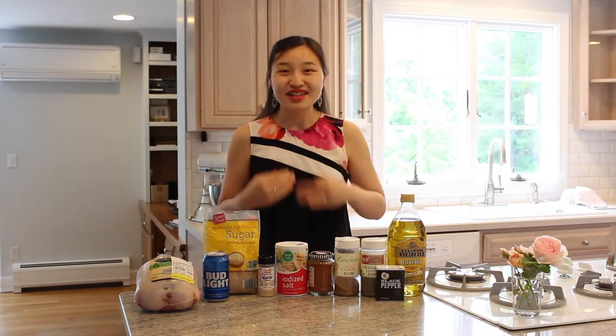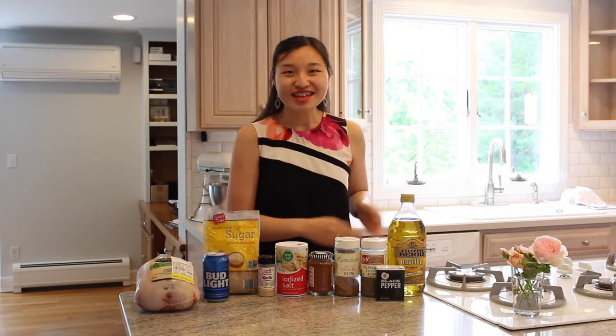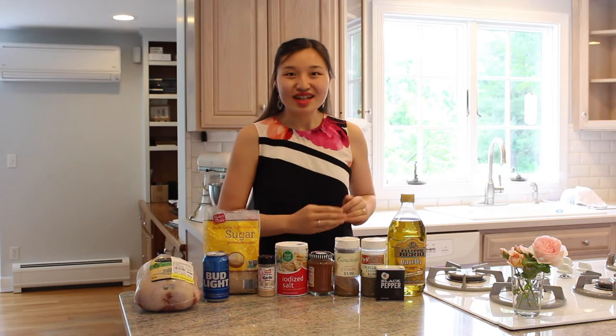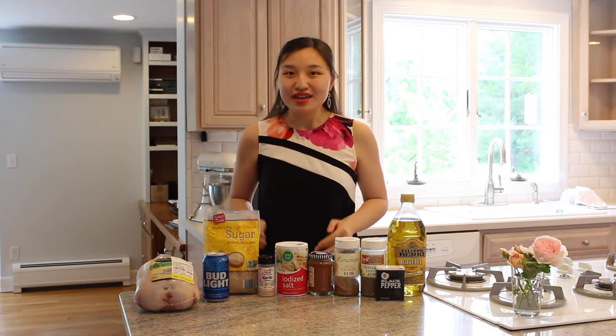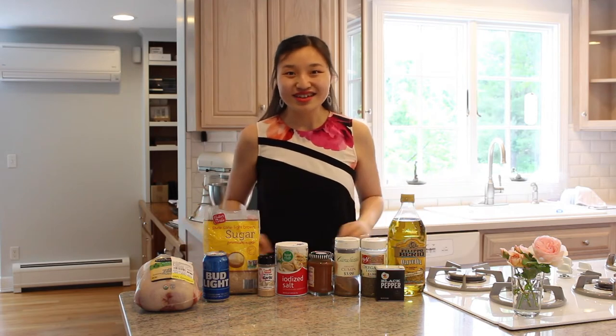Hi everyone, my name is Leah and welcome to the kitchen. I want to start by wishing my dad and all the other dads out there a happy Father's Day. To celebrate Father's Day today, we will be making beer can chicken, something great for the dads. Let's get started.